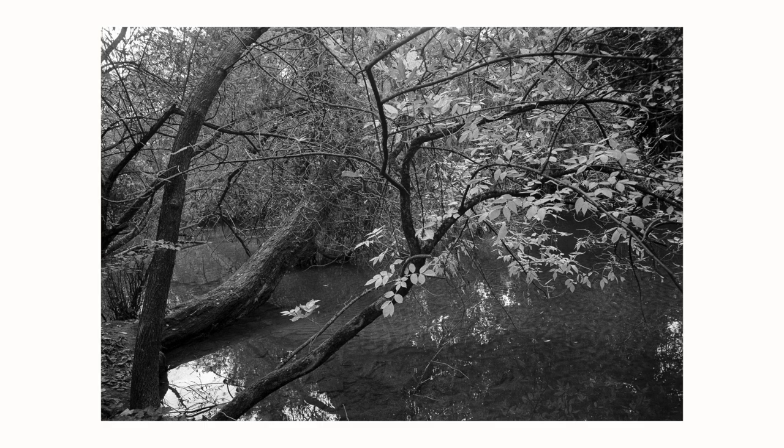I pulled this roll of film, and that's why a lot of these shots don't have much contrast — they have a lot of different grays going on and are a little dark.